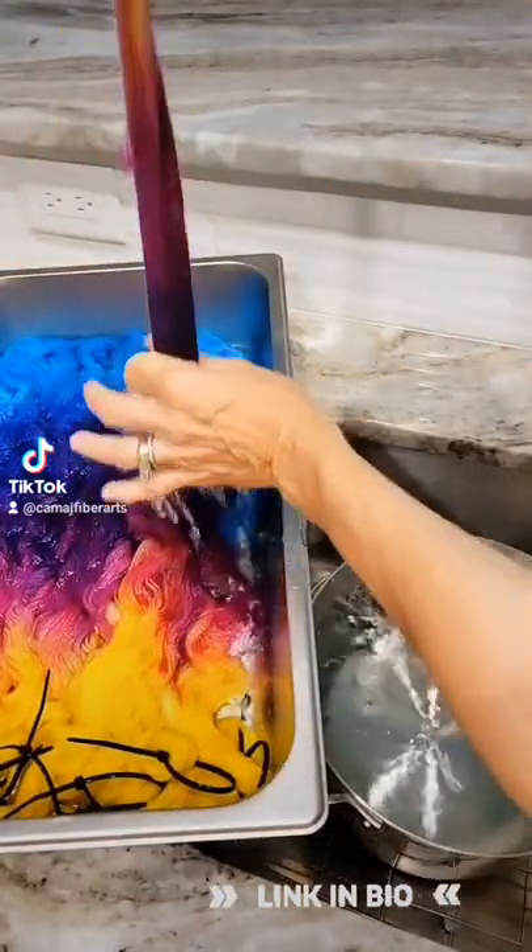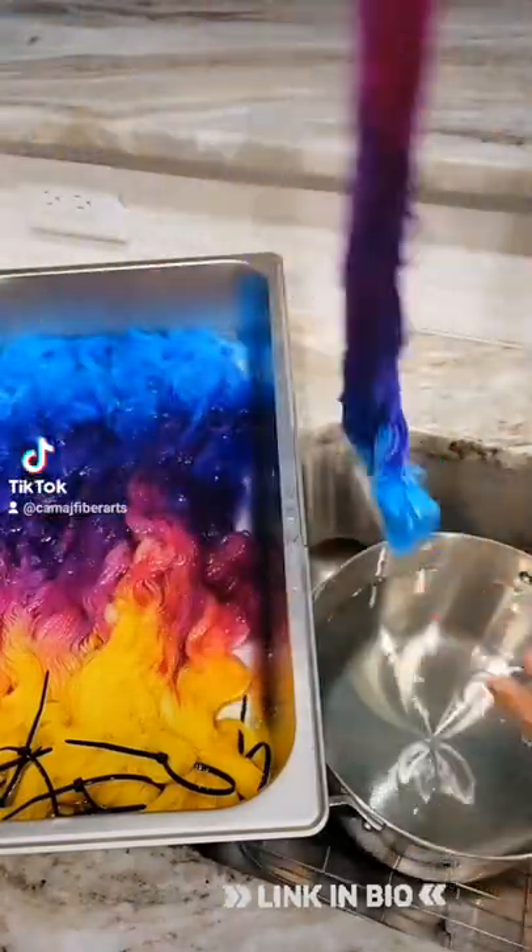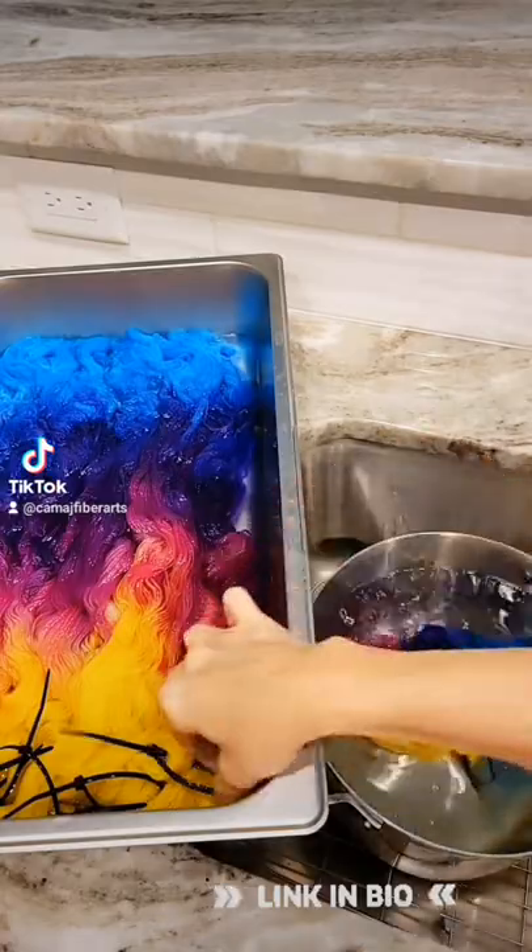So this is what I do. I squeeze out as much of that acidic water as I can and then I put it in a pot with clear water with just a little glug of soap.